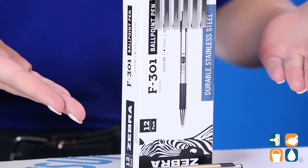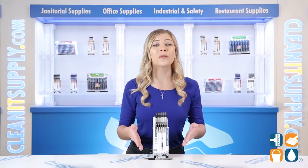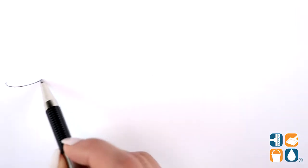This pen features a no-slip checkered grip that fits into your hand perfectly for comfortable all-day writing. It produces clean, smooth writing to get any job done during your busy day.